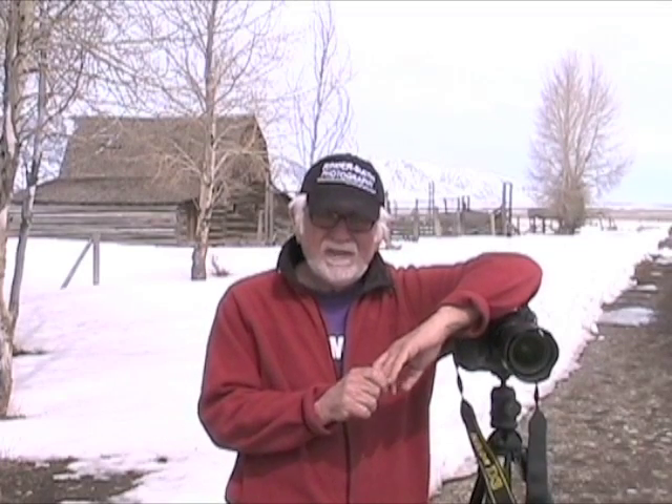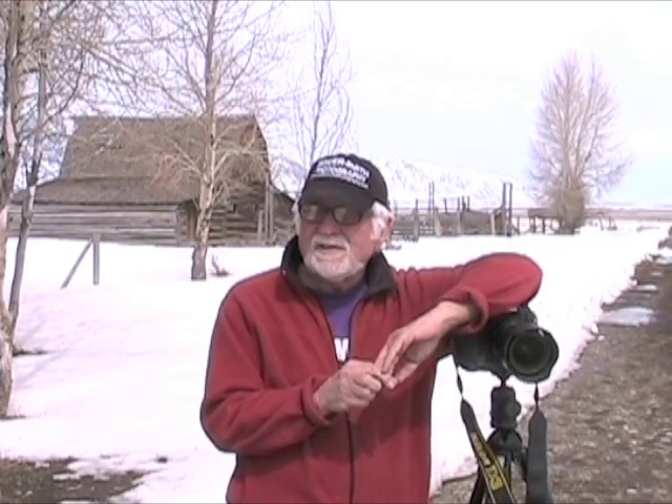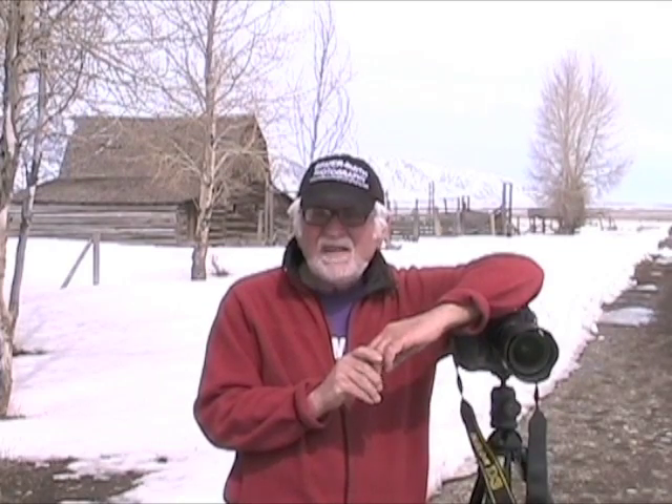Hi, this is Loren Rinder from Rinder Smith Photography. We're in beautiful Teton National Park in front of the Moulton Barn, which is pretty much a destination for photographers. We're here to show you all about focus. Every workshop we do, every place we go, all the classes that I teach, there's always an issue with focus.